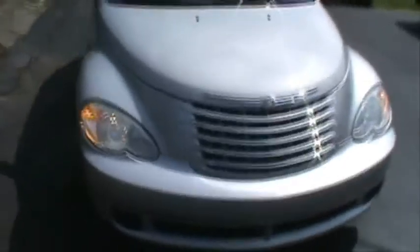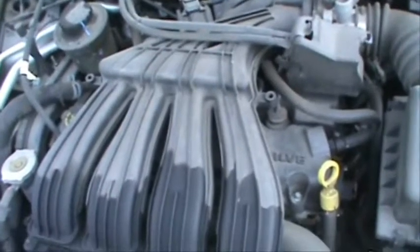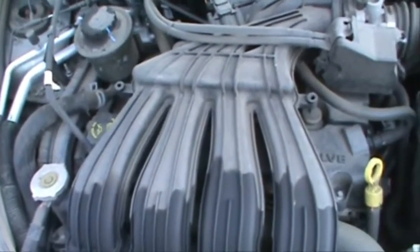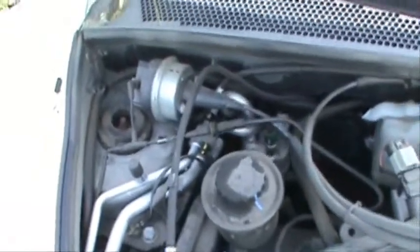Rides real nice. Pretty sweet. Pop the hood — like I said, it has the 2.4 four-cylinder with 150 horsepower, and I believe 165 foot-pounds of torque. Pretty sweet. It's been washed but it's in great shape.